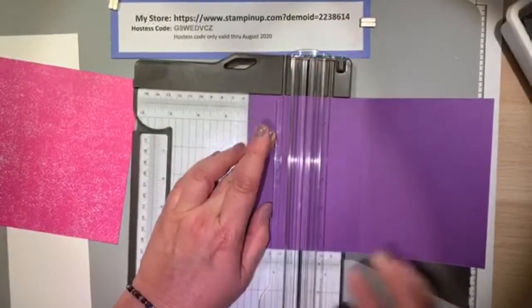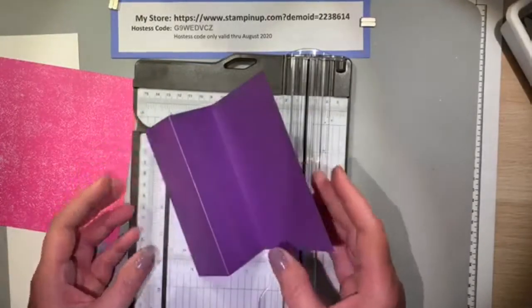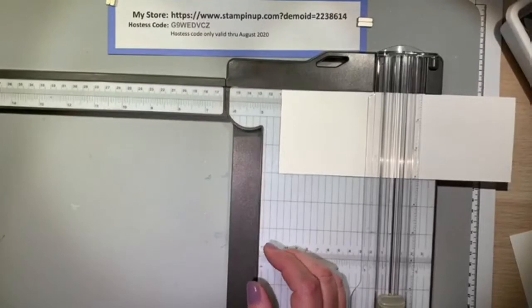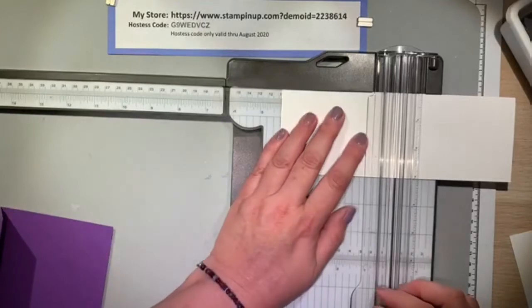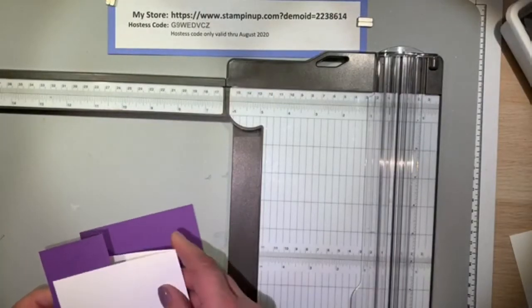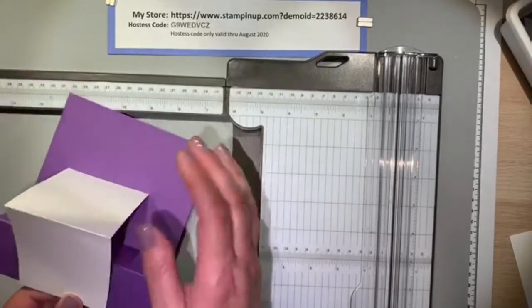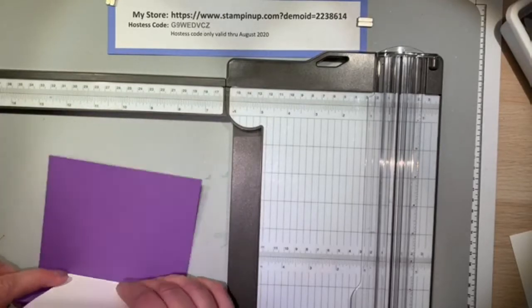I'm just folding that and showing you how it's supposed to stand when it's completed. I just think that Gorgeous Grape is really nice. Now I'm going to score my 8 and a half by 3-inch piece of Whisper White at the 4 and a quarter, so I'm going to take that half paper and it'll get adhered to the front of the Gorgeous Grape, and then we'll adhere it to the back of the Gorgeous Grape card base. I'm just playing with how it's supposed to lay out so the card can stand up.